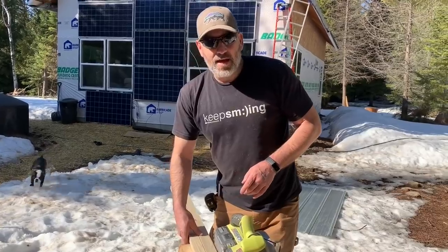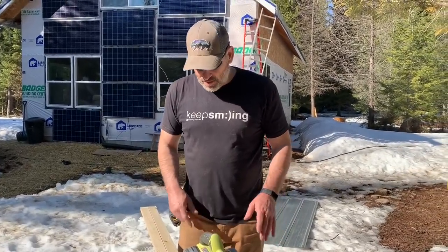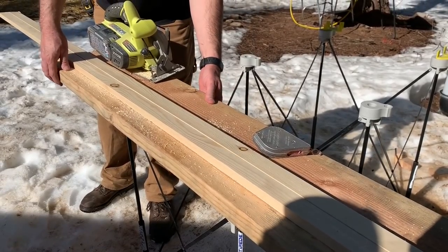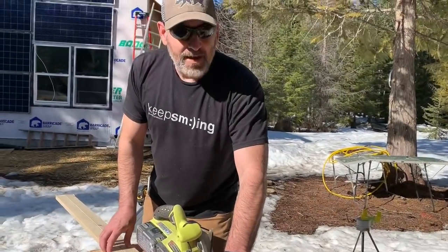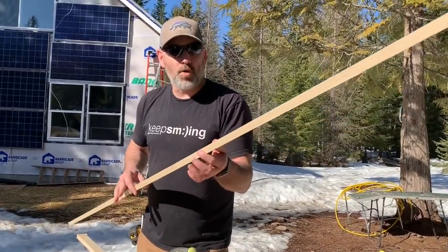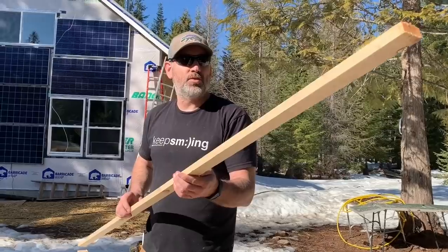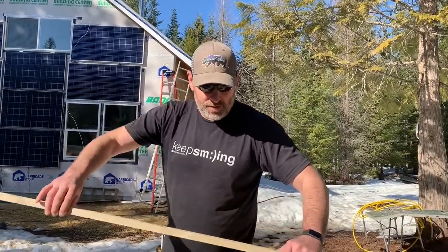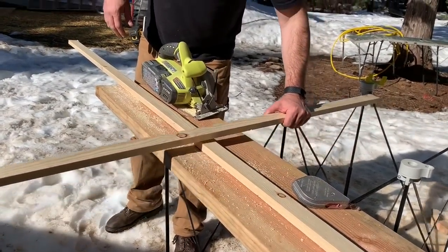We're building the gangplank for the chicken house. We've got a scrap piece of 2x12 that we pulled out of our scrap pile, and also some scrap 1x4 that we ripped down to basically 1x2. We're going to use those for cleats — they're going to go across the board like this going up.